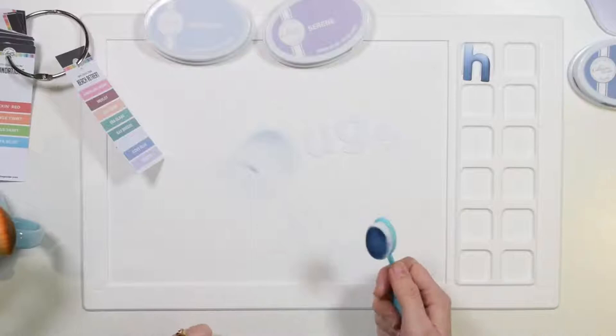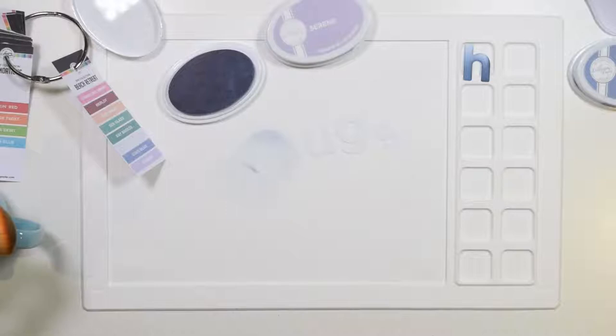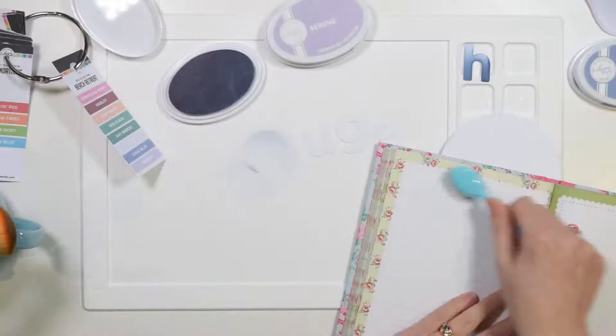Cold Blue from the batch. Next up, shall we go for Tranquil? Let me get a scrap piece of card to take the excess off. Flying circles — it's a flying circus! Not today. Two circles — awesome.